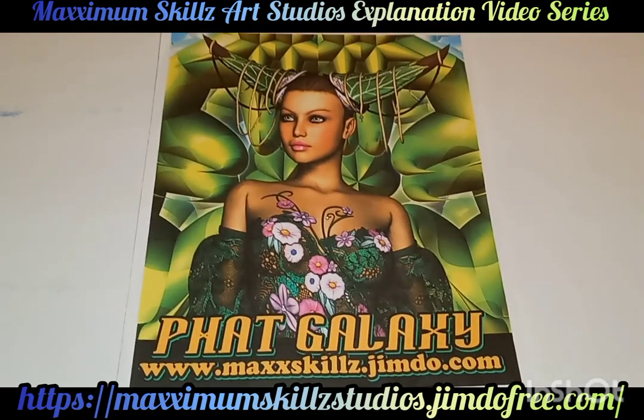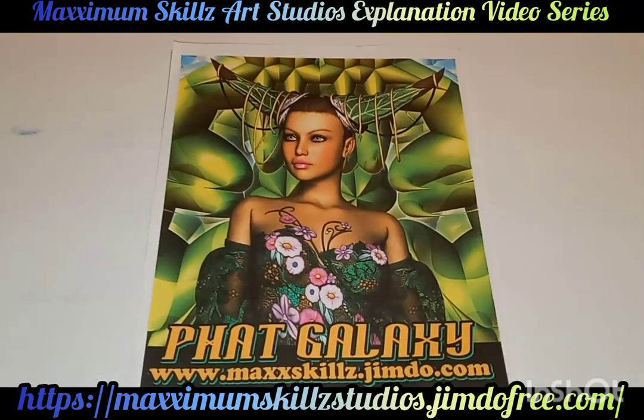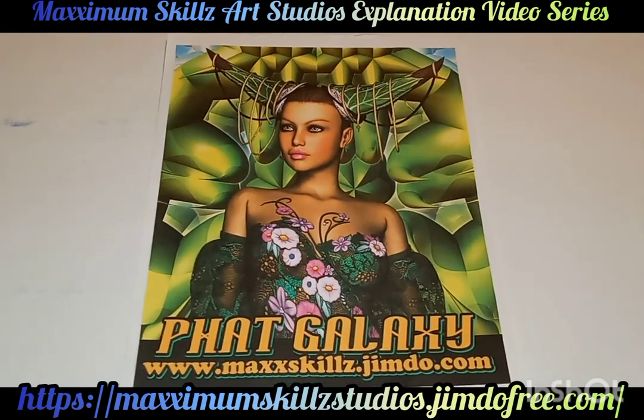greatest mentors of all time, Roshon Lindsay. This guy gave me the power and the ability to be a graphic designer.